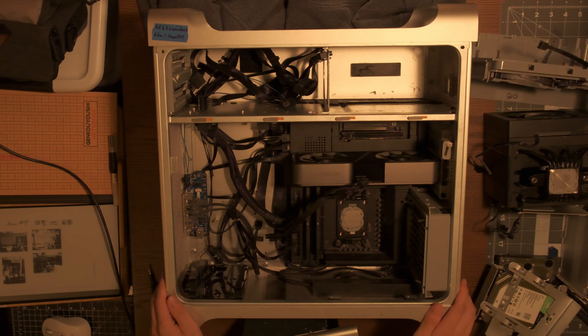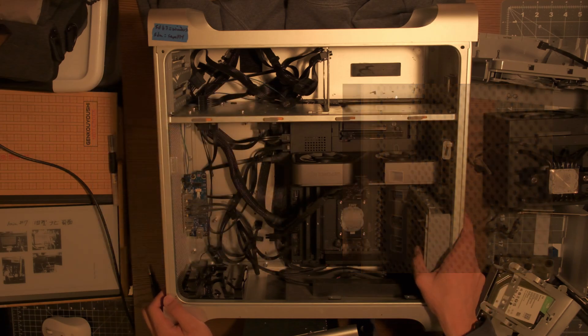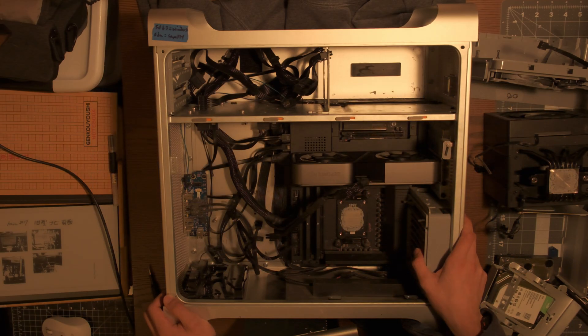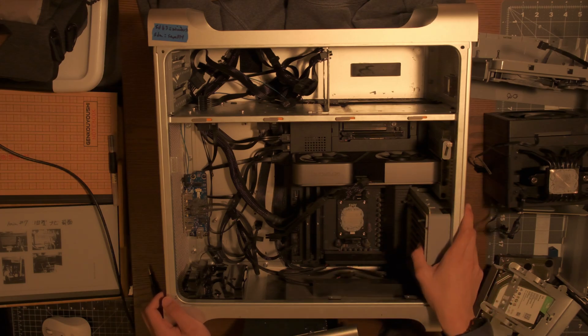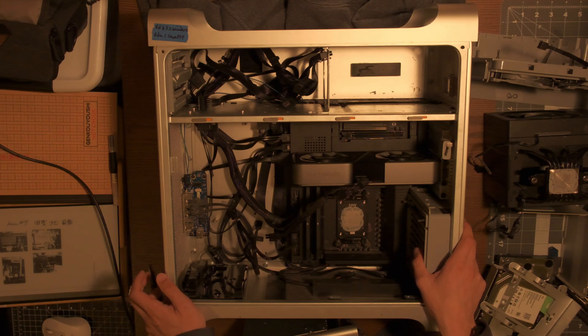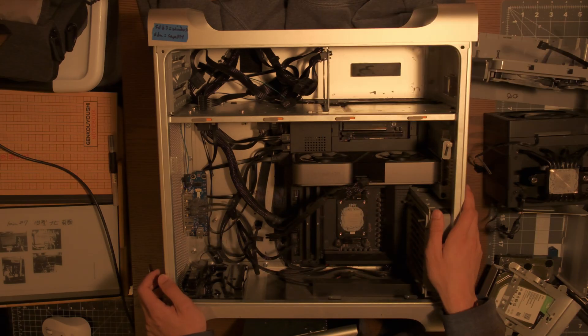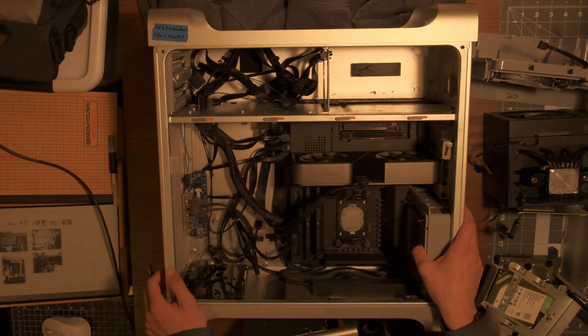Moving on to some of the smaller bits: the power button and front IO are, I think, the only original circuitry from the Mac Pro still in the machine. This front part is the only part of the build that required any soldering. I'll put some resources in the description, but it's actually a pretty simple soldering job — you just have some one-pin connectors which you solder into the power button and hook up to your motherboard.